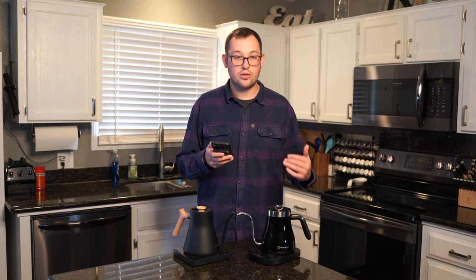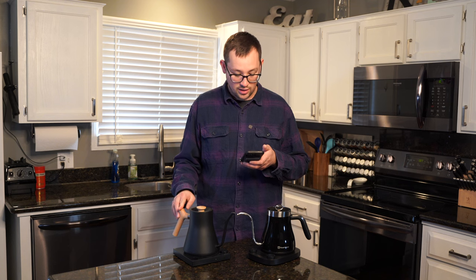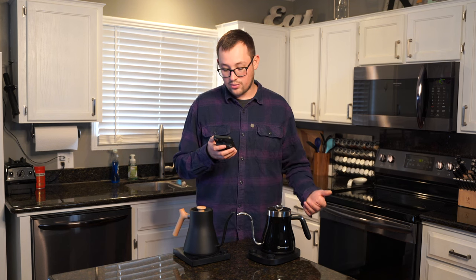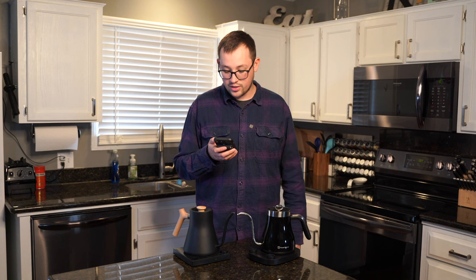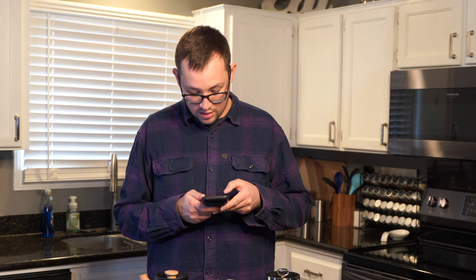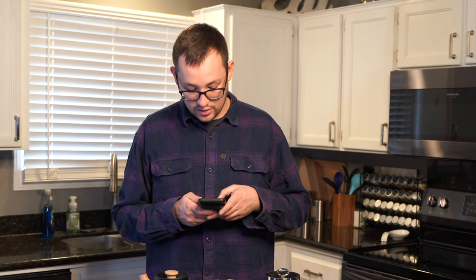The Maestro House has a beep that you can mute — the Fellow one does not. The Maestro House also has a child lock for extra safety. There is temperature switching between Celsius and Fahrenheit on both kettles. The Maestro House has a lower minimum temperature range, down to 86°F versus 104°F on the Fellow.